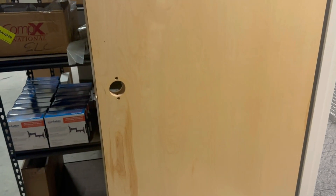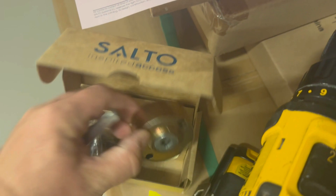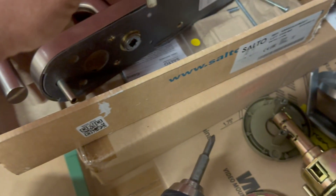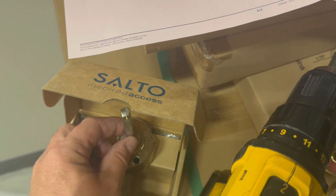The easiest way to figure out where to drill your holes: if you grab the cylinder right here, you're going to use this little rod that normally will go into the salto right in there. And if you put that in the middle, it's easy to use your template on the door to show where the holes go.